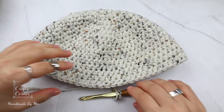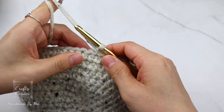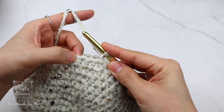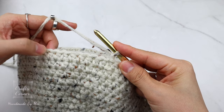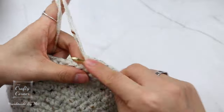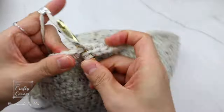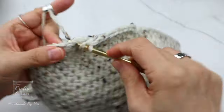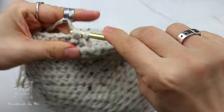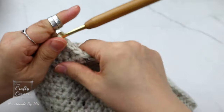To begin round sixteen: place a half double crochet into stitches, continuing to round up the edge of the brim. Continue working half double crochet into each stitch around to build up the brim, and I'll meet you at the end of the round.